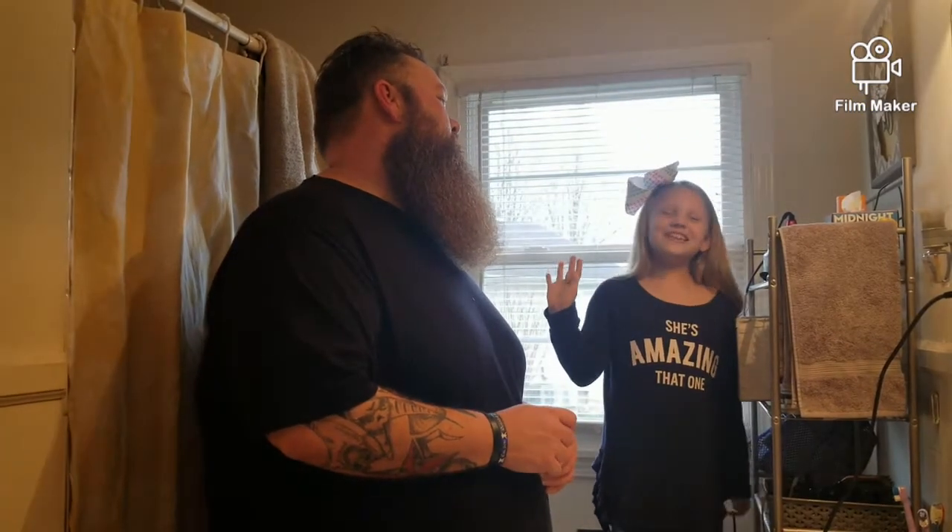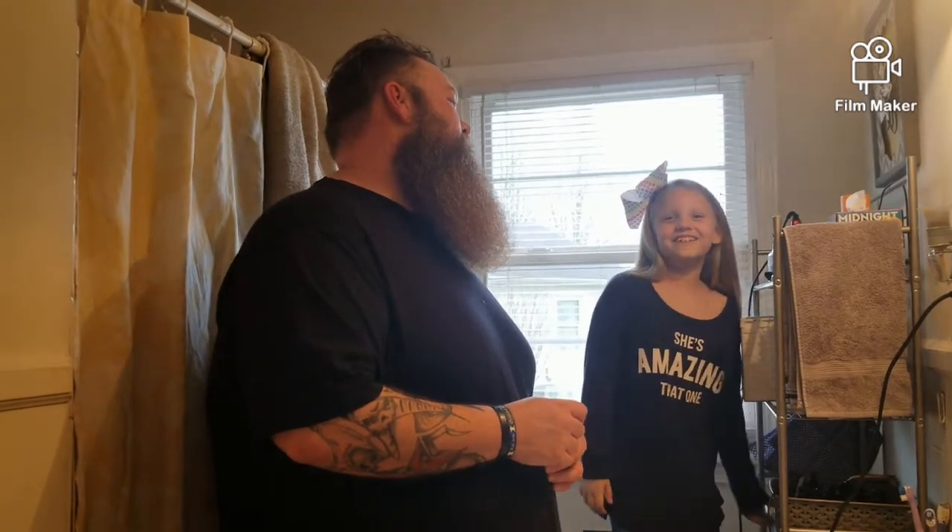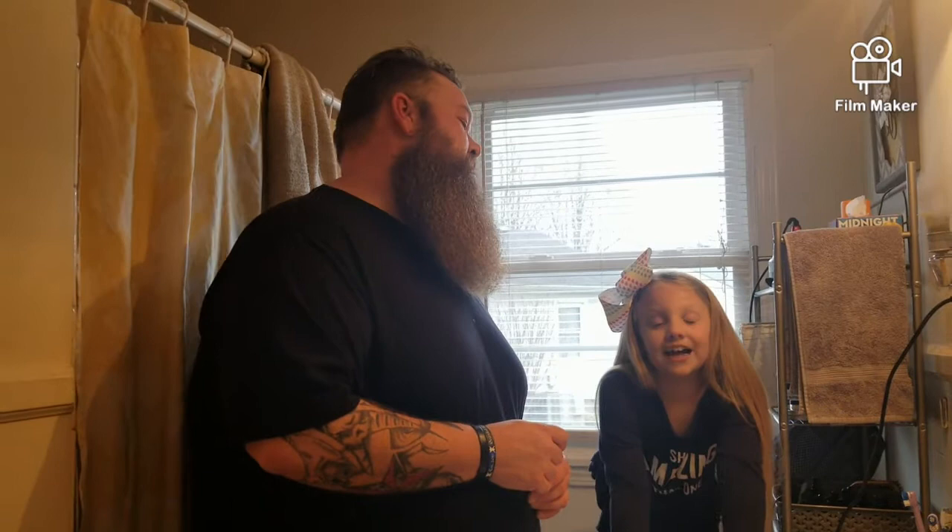Hey guys, what's up? We're back with another video and today we're gonna do something that's really fun. She's gonna style my beard — I'm gonna let her put the oil in, I'm gonna let her put the butter in. I just got a new heated brush so she's gonna be able to use that for the first time. I asked if she wanted to do it and she wanted to. I just wet it and co-washed it, so now she's already combed it and she's about to put the oil in.